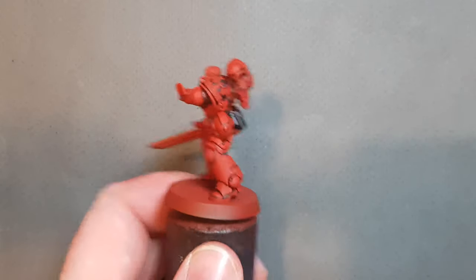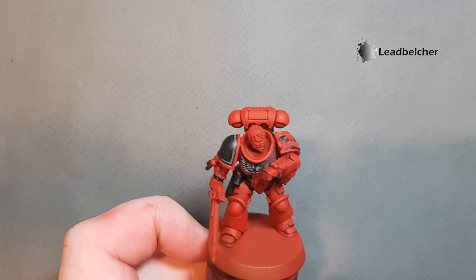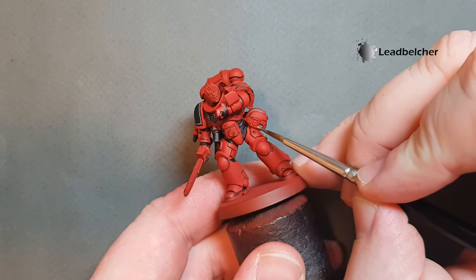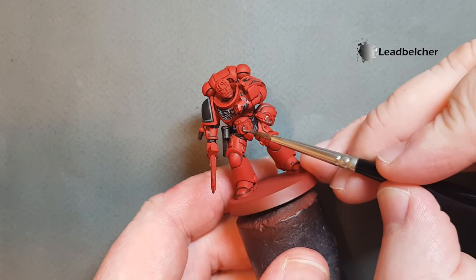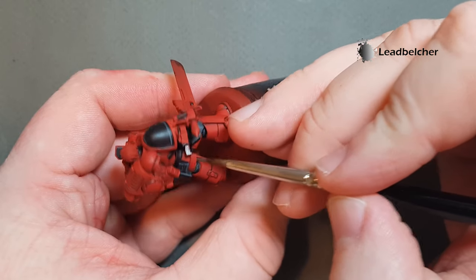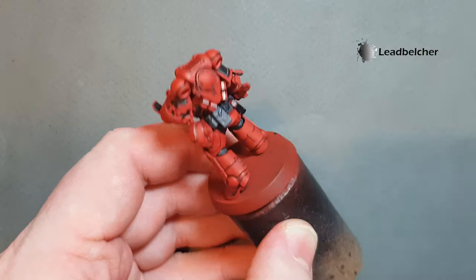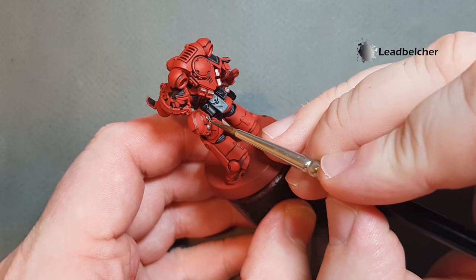Now all that lining's done you can really start to see the shape of the armour panels popping out. Let's do some metallics — we're going to use a little bit of Lead Belcher. Looking around the model there's not a huge amount of areas to use it: we've got the pipes on the helmet, the button on the belt clasp, the handle on the bolt pistol, and the exhaust ports on the power pack. I'm going to go around and base all the silver, and then we'll shade and highlight it before we look at doing the gold.